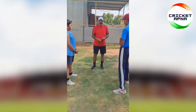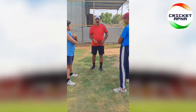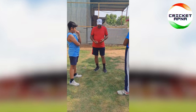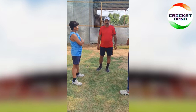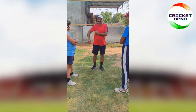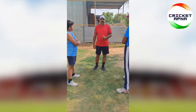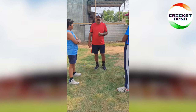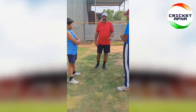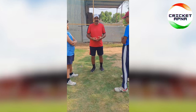Good morning. Today my topic is infielding — how you are taking the short catches. Short catches you can take in the silly point area, and short catches you can also take at the back. These positions are called short catch positions.